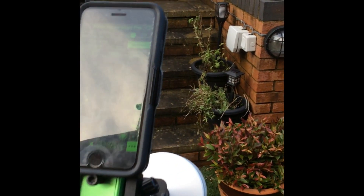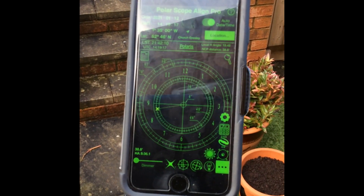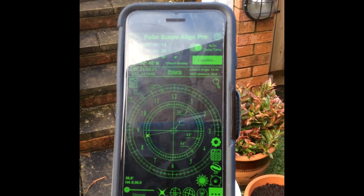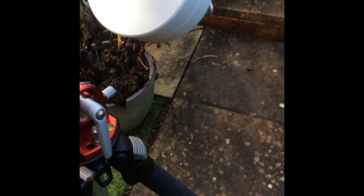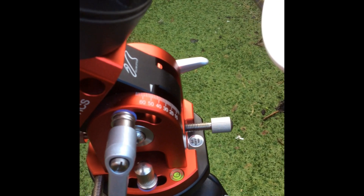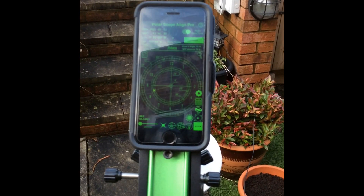I use an app called Polar Align Pro. It gives you the location of Polaris that you can use at night, and importantly for this process, it gives you your latitude. You can see at the top left it says latitude 52 degrees 46 north. So what we do now is adjust the latitude bolt on your mount to the appropriate degree — I've got mine adjusted to just over 50, which should be just about right.